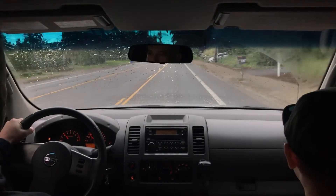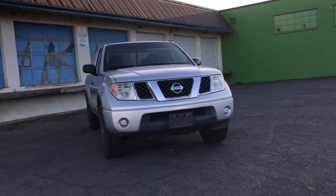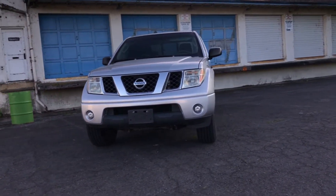Thank you for tuning in, everyone, especially if this is the first time you've ever checked out a Trash Panda Garage video — we appreciate it. Some of you who've watched our previous videos may be aware that we're converting a 2006 Nissan Frontier from two-wheel drive to four-wheel drive.